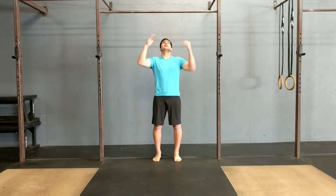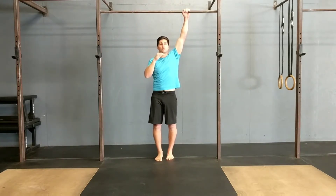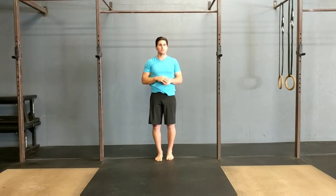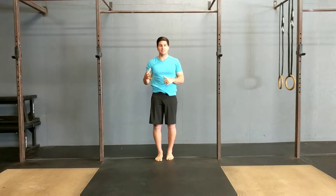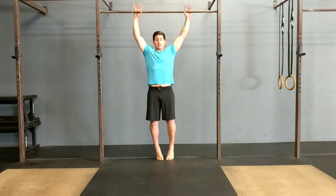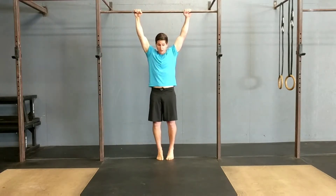So this variation, instead of pulling straight up and down, is going to have you pulling towards the diagonal towards one side. What that's going to do is bias one side working more so than the other, which will help to identify asymmetries and then address them as well. For this one, I'm going to set up in a normal pull-up grip hanging from a bar — you can do this from the rings as well — and you're going to pull at an angle towards one of the hands.